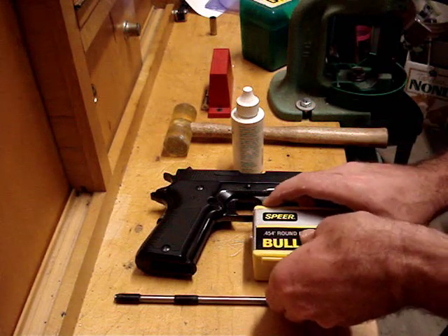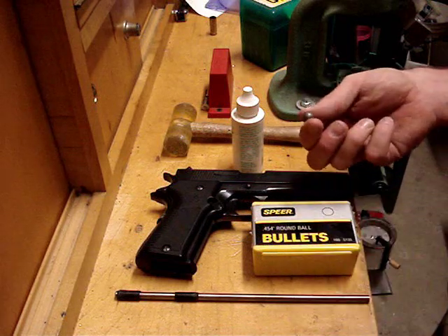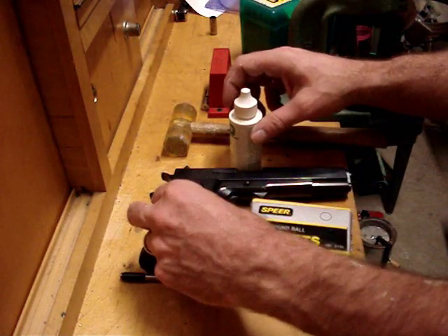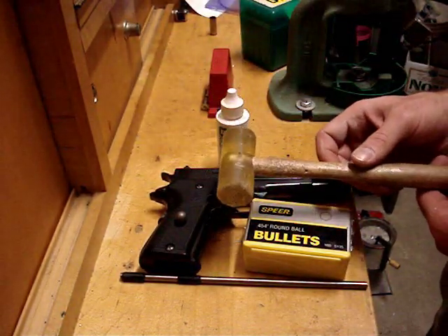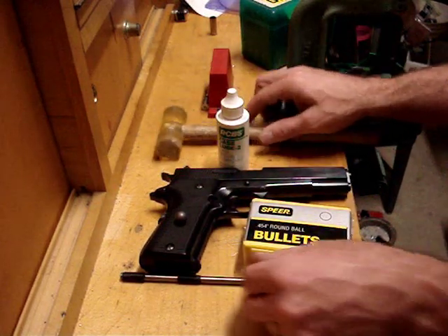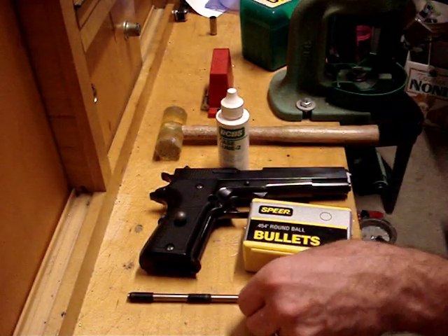You're going to need a soft lead round ball. I like keeping these around just for slugging my 45s, or somebody else's if they want me to. You're going to need some case lube, a non-metallic hammer — a wood mallet works great, and plastic mallets are just a gem for it. You'll also need a steel rod with some electrical tape around it to keep it from scratching the bore.